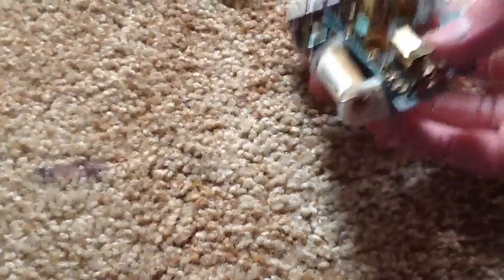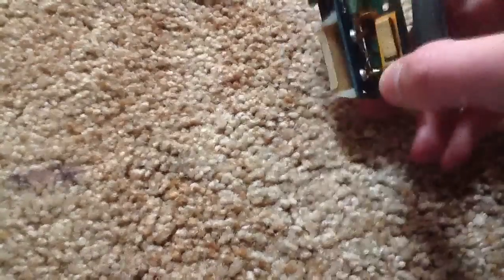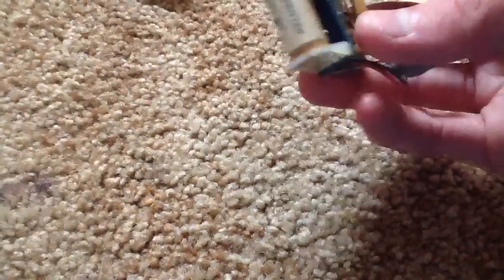Helps if I keep my hand away from the camera. There's the little push button. Takes a normal battery. I never put a battery in this thing to see if it does anything. But I like them.